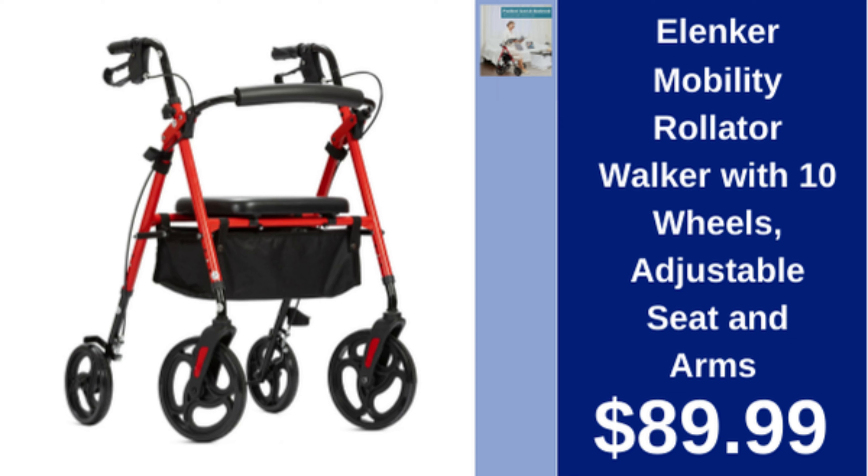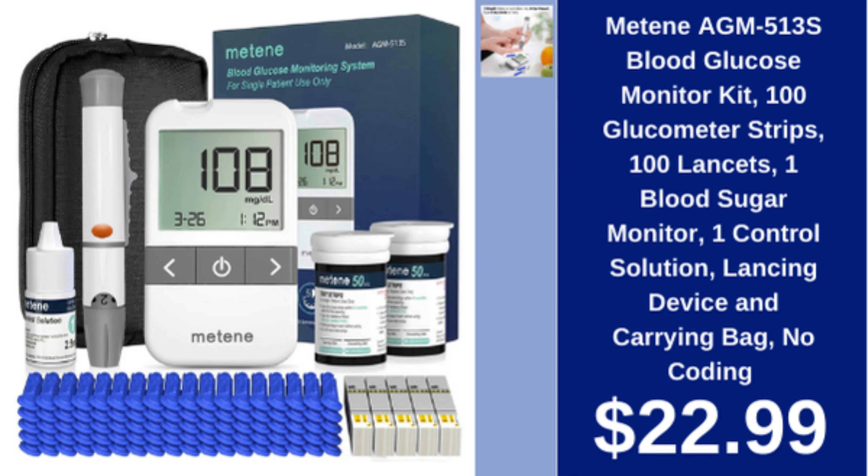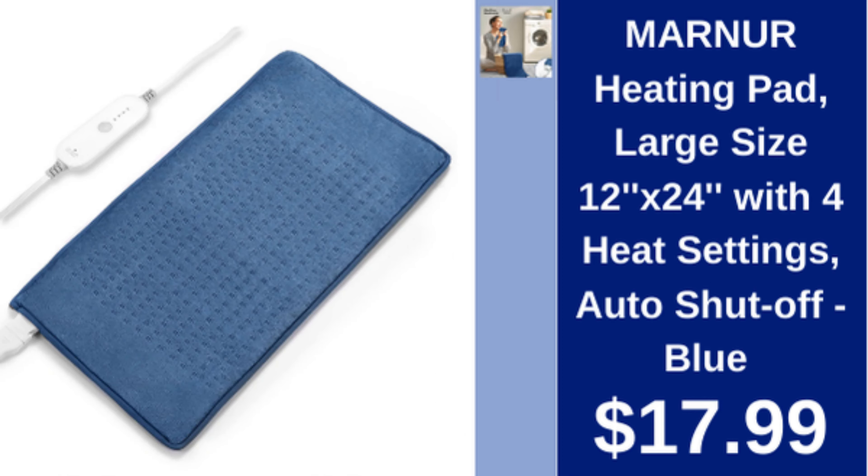Elenker mobility rollator walker with 10 wheels, adjustable seat and arms, $89.99. Metene blood glucose monitor kit includes 100 strips, 100 lancets, monitor, control solution, and carrying bag, $22.99.